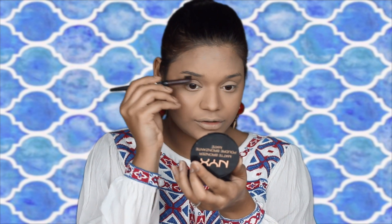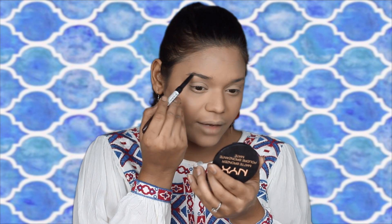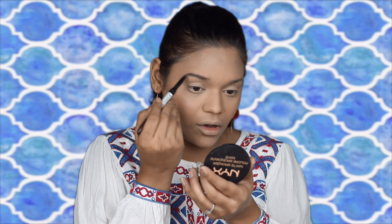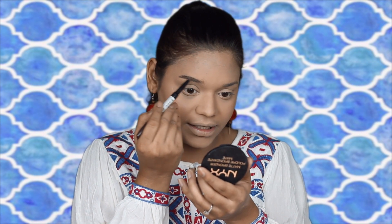For my brows today, I'm going to be using the NYX Eyebrow Pencil. I'm first going to use the comb that comes along with it and brush out my brows. Then in short strokes, I'm just going to fill them in. I'm not going for a really heavy look today — I want it to be really soft, so I'm not defining them too much, just concentrating on filling them in.